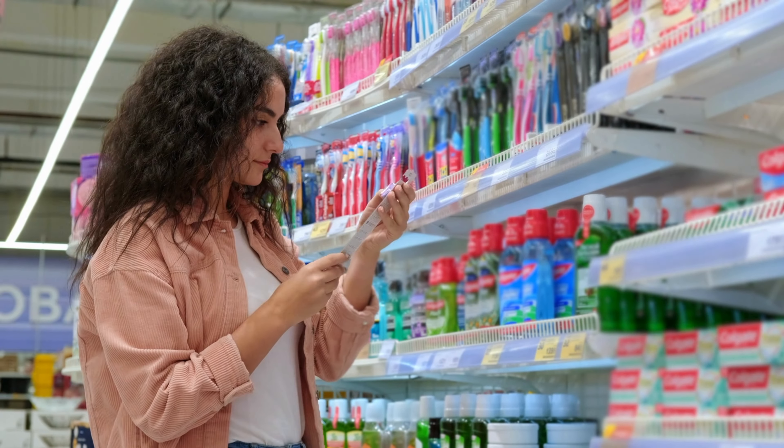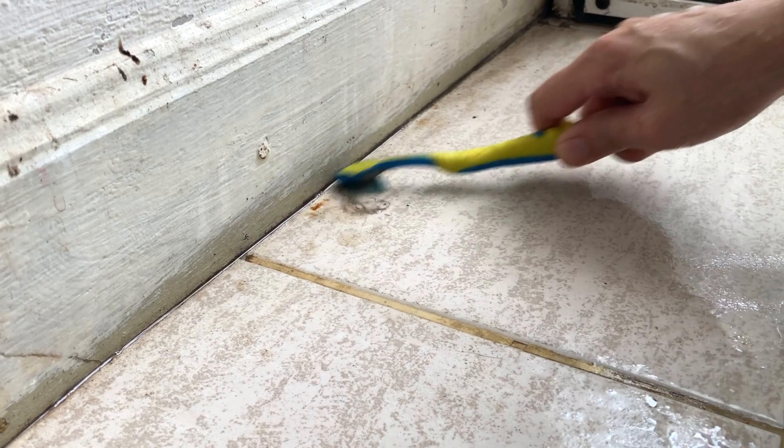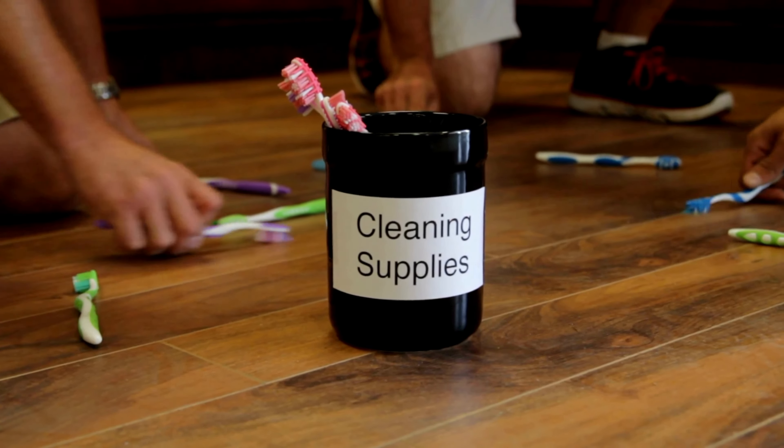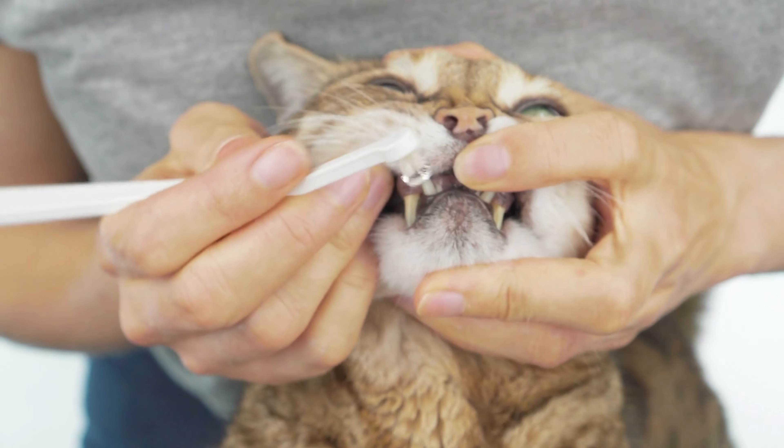Make sure you're buying a soft bristle toothbrush. I don't even know why they make medium and hard — they probably make them for cleaning your kitchen grout. If you have a medium or hard bristle toothbrush, throw it away or keep it for your cleaning supplies. Medium and hard bristle toothbrushes are just way too aggressive for your gums. Your gums can't handle it — you're going to get recession.